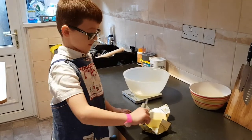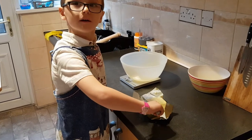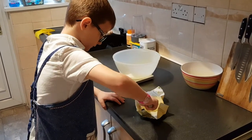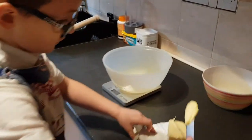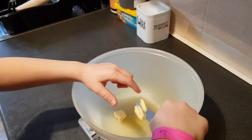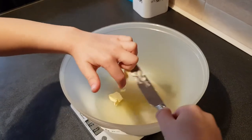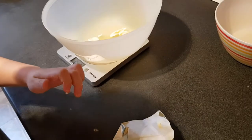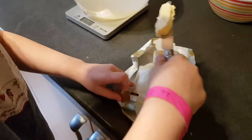Step number two, we just need to cut some butter. You need four ounces of butter. That's 0.2 on the scale, so you need a lot more than that — it's probably about half a block.